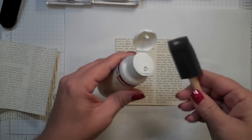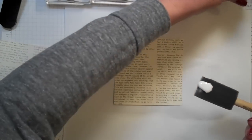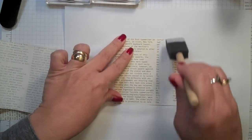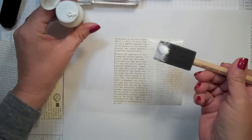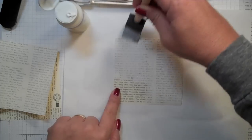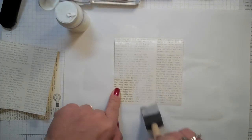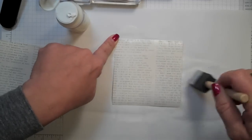I wanted to stamp on this DSP — I love this DSP and you know that because I use it all the time — but I wanted more of a white background. The gesso is a really nice surface to stamp on, so I'm just going to layer this whole piece and then let it sit and dry for a few minutes.